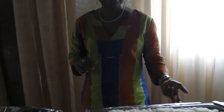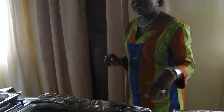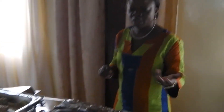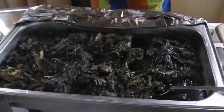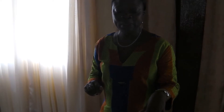We have potato greens, it's like spinach. Cook it with dry fish, chicken and meat. And out here we have fishing rice sauce with lemon.